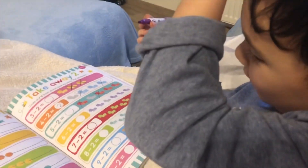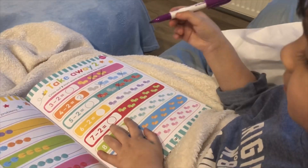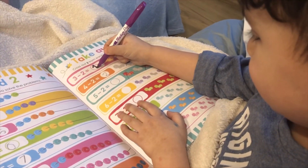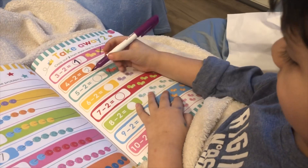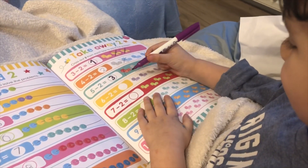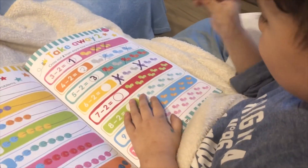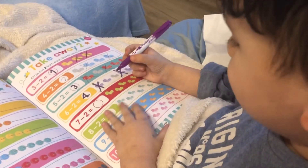Take away two. Cross out two from each box to solve the problem. Three minus two is... Five minus two is... Six minus two is... Seven minus two is...